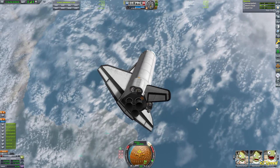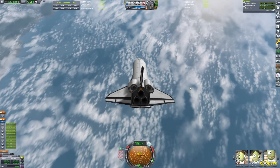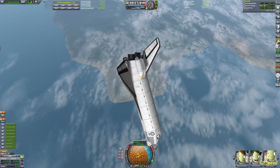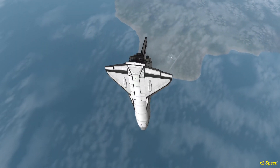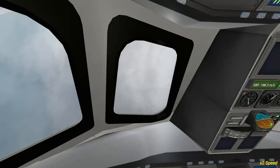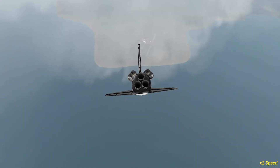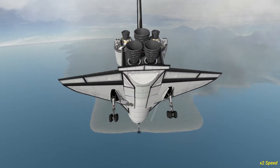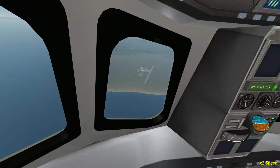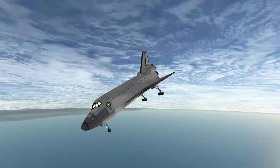I've also activated the control surfaces again because we'll need those during descent. Due to the reaction wheels in the front section and all the control surfaces, it's pretty stable on the way down. The most difficult part is just aiming and hitting the KSC on your initial descent. Just make sure you don't undershoot the runway — you don't have much margin if you come up short. This thing flies like a brick, so as long as you have the altitude you'll be just fine.